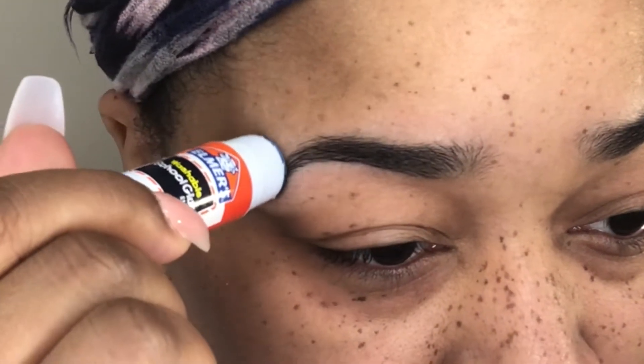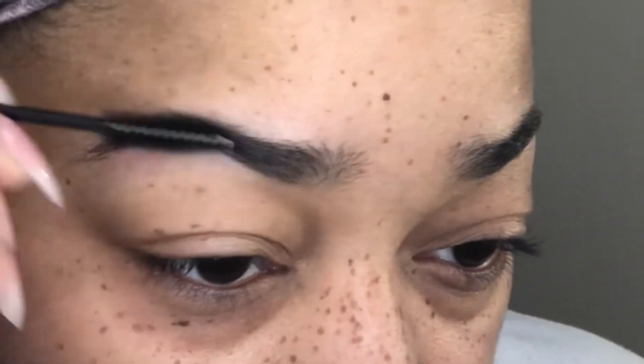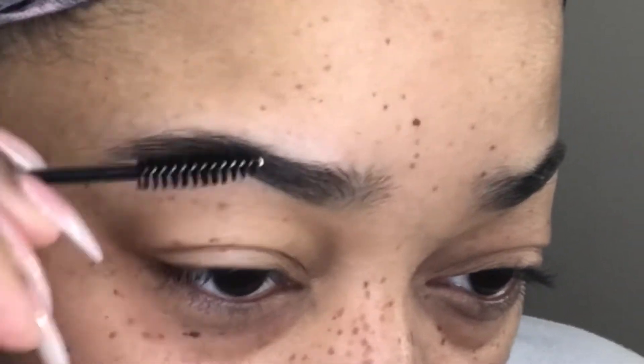All right guys, so the first step I'm doing is going in with my Elmer's glue to lay my brows flat, and then I'm going in with a spoolie to brush my brows in the direction I want them to lay.